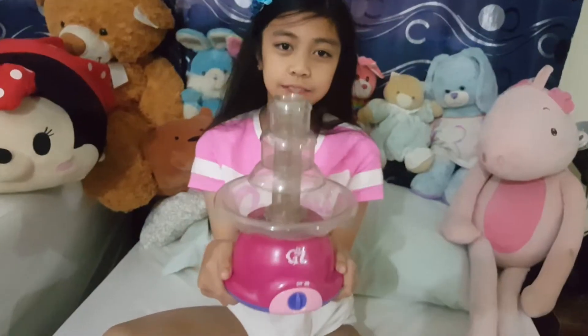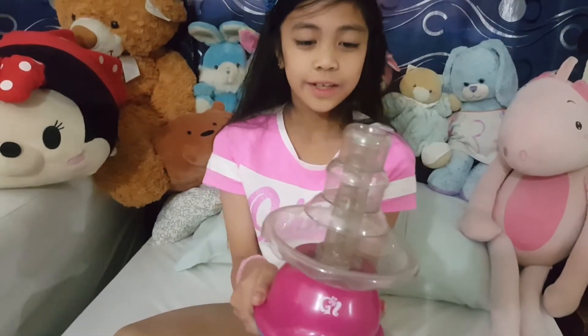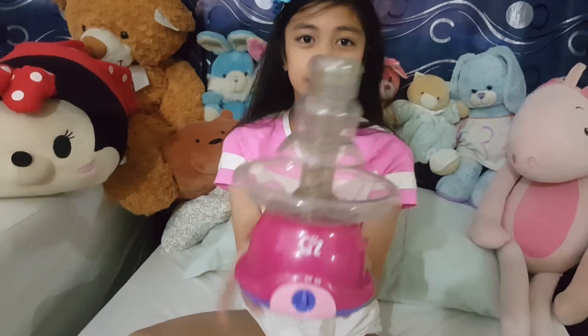So here it is, guys. Here's the whole setup of the Chocolate Fountain.